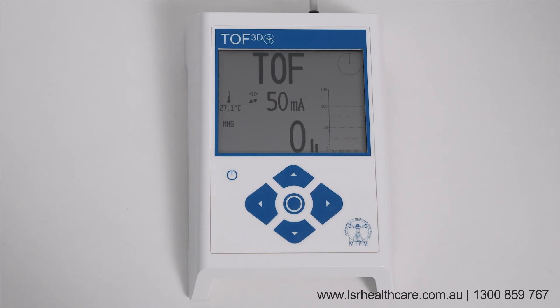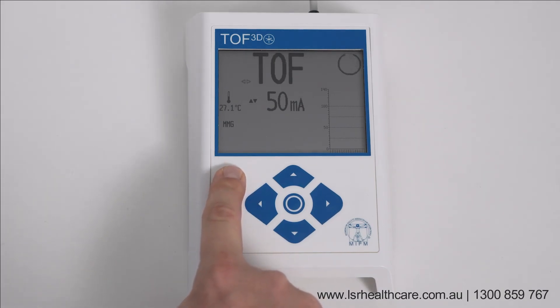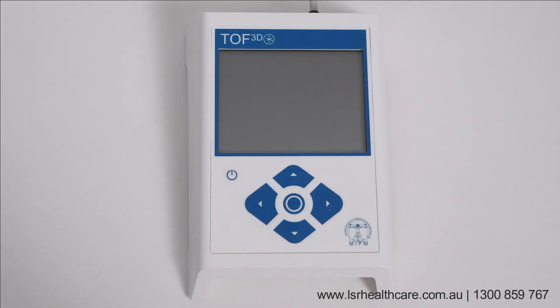It is safe to extubate your patient only if the TOF ratio was greater than or equal to 90%. Thank you for using an MIPM product and visit us at MIPM.com.